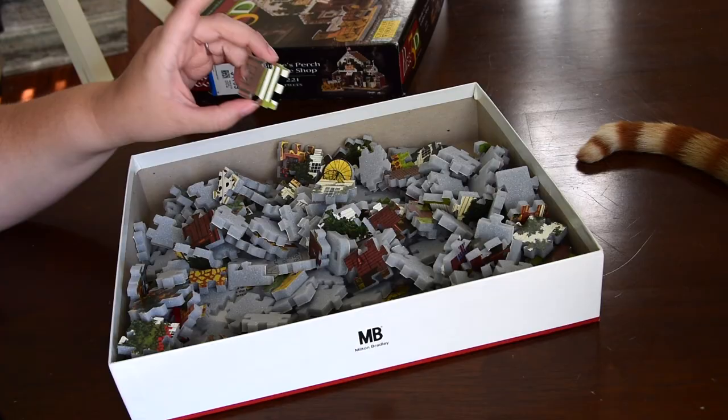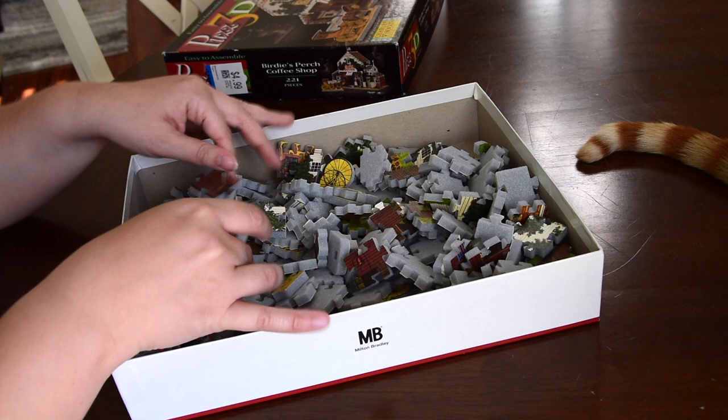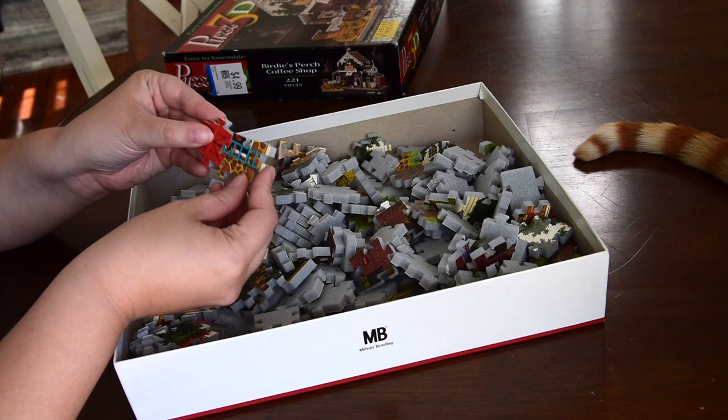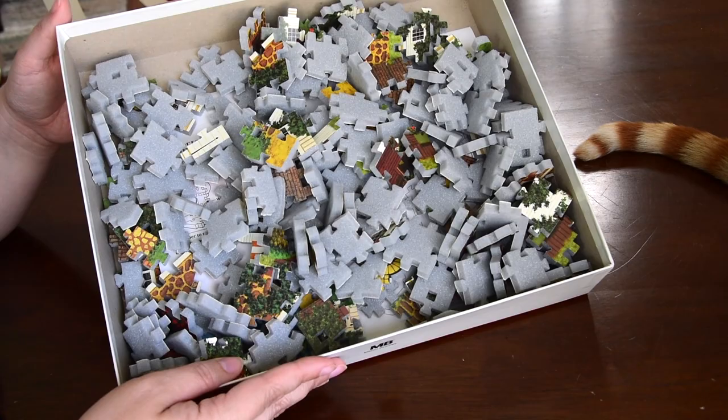With this brand they use foam and then they have the image printed on it. I do notice that a few pieces already have a little bit of the paper coming up from the foam, just because it has been done previously. A lot of these puzzle shapes are pretty much the same, so you can put any two pieces together — that's going to be tricky to make sure certain areas are all in the right place.